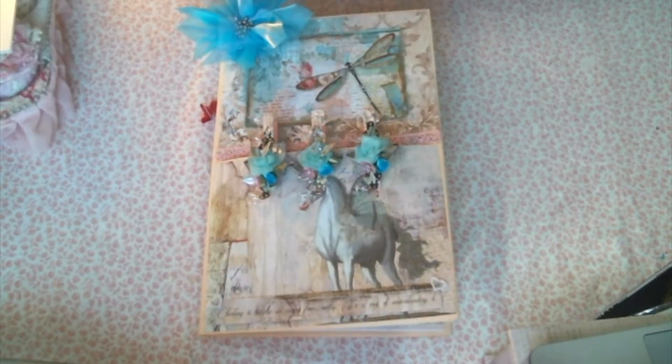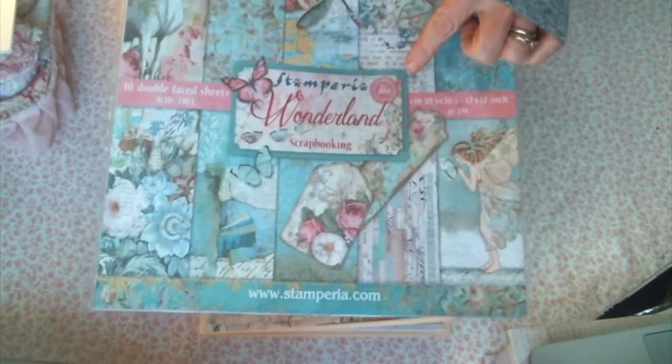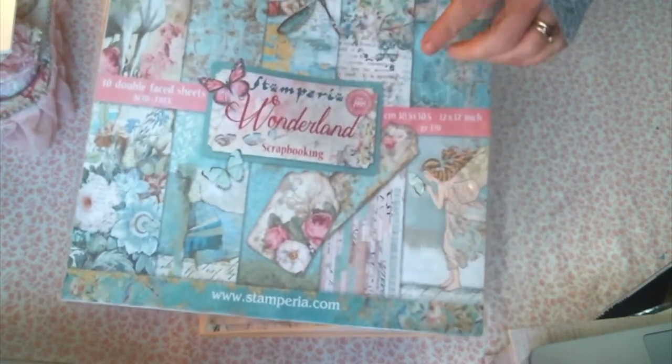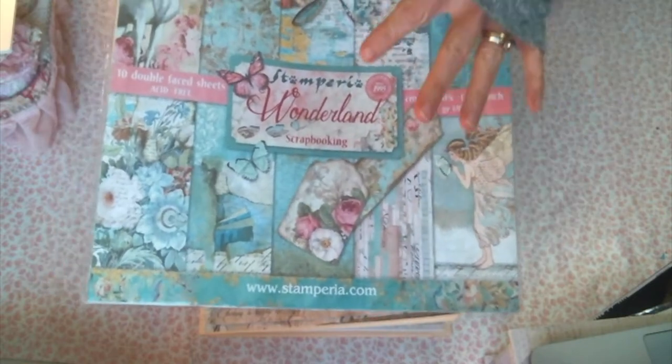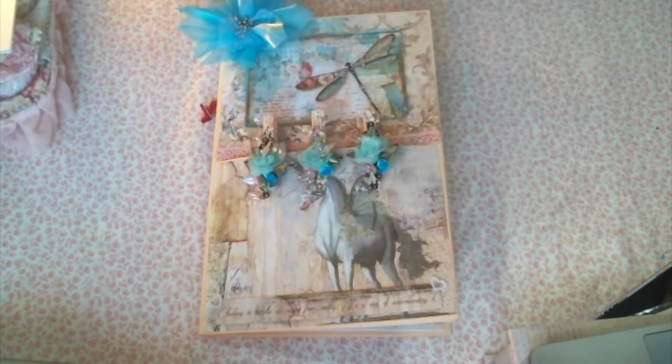That's what we're going to call it. I made it for a friend of mine, and I used this beautiful Wonderland paper by Stamperia. I do have a link below where you can find Stamperia paper at a really good price through one of my affiliate links, so go check that out.